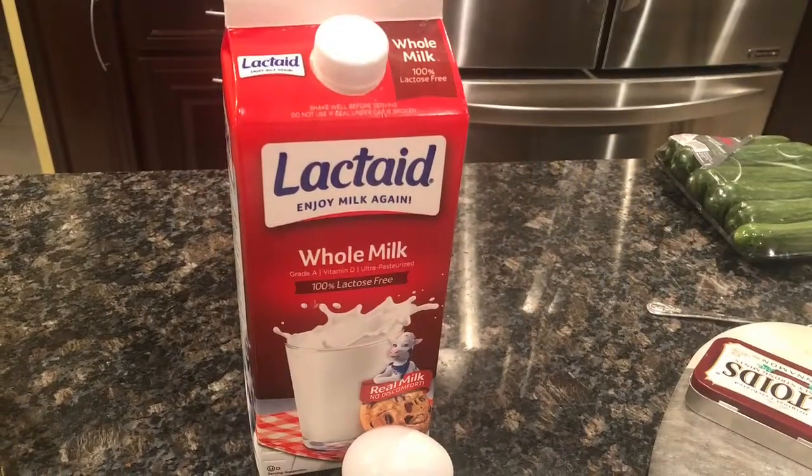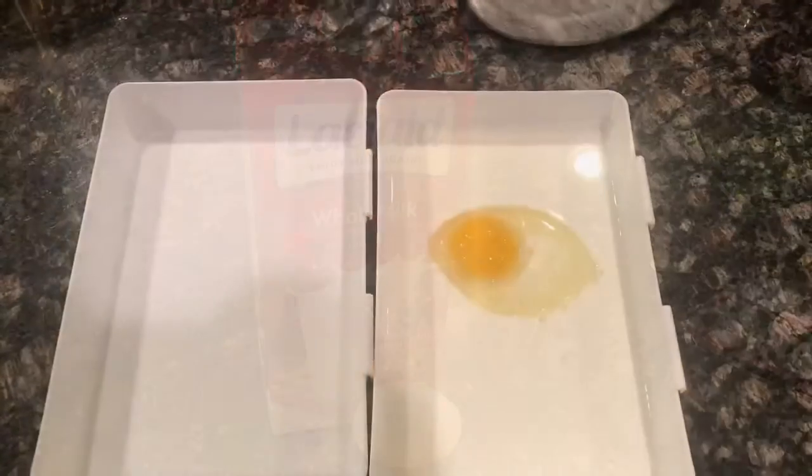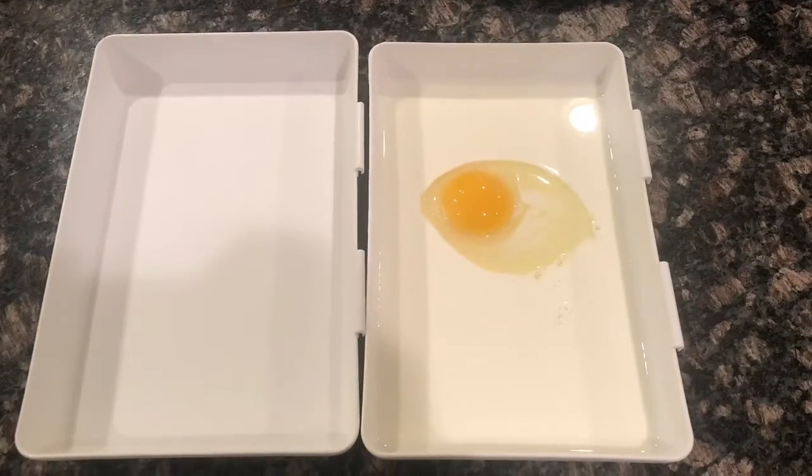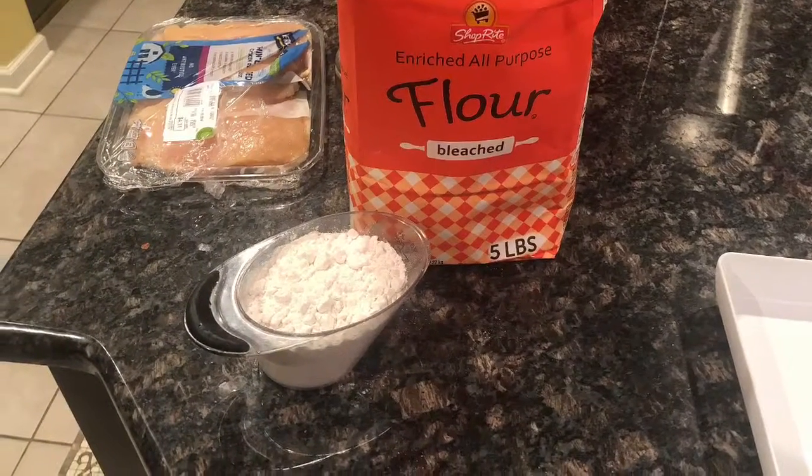Start by measuring out a half a cup of milk and combining it with a cracked egg inside of a container. This will be your egg wash.